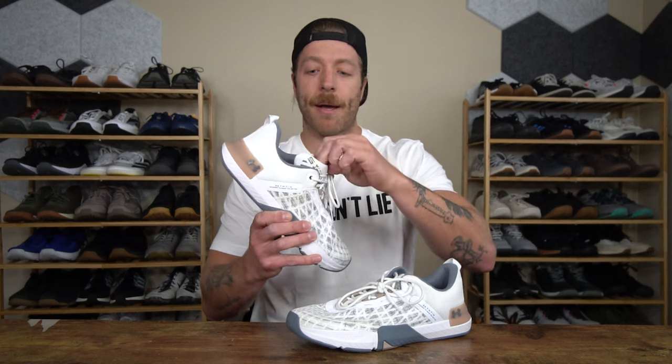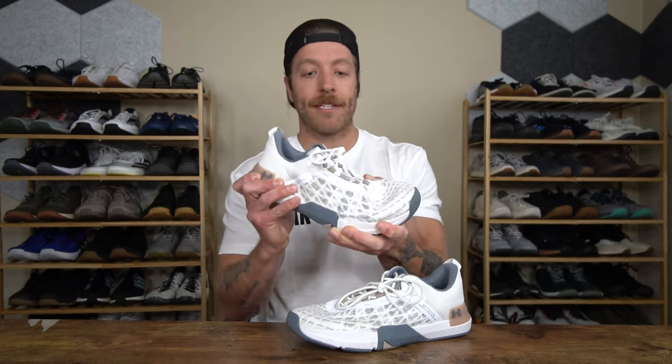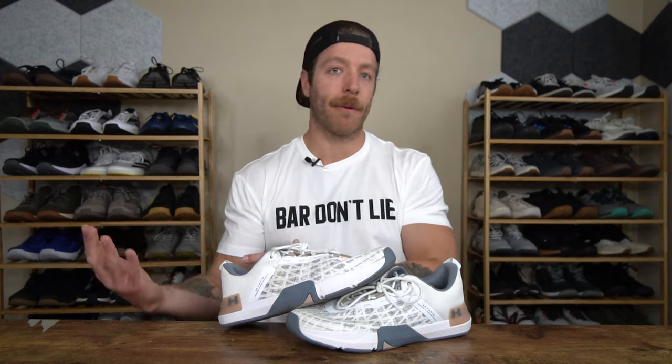With this top eyelet that kind of juts up from the bottom four eyelets, it does feel a little odd at first. But with the padded tongue and with the overall flexibility of the shoe, as it breaks in, it starts to feel a little bit better because this model will arrive a little bit stiff, but once you break it in, this feature should feel a little bit better for you.